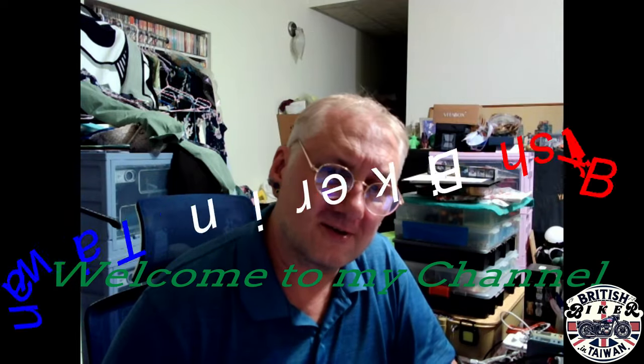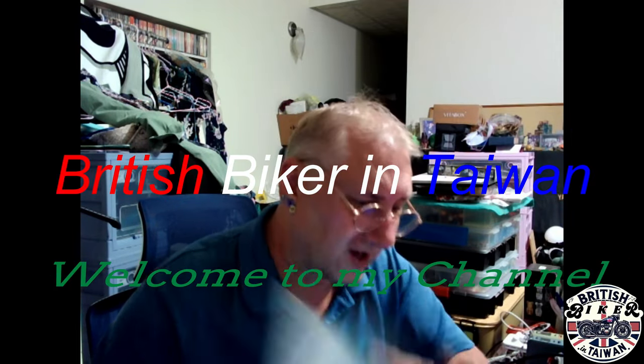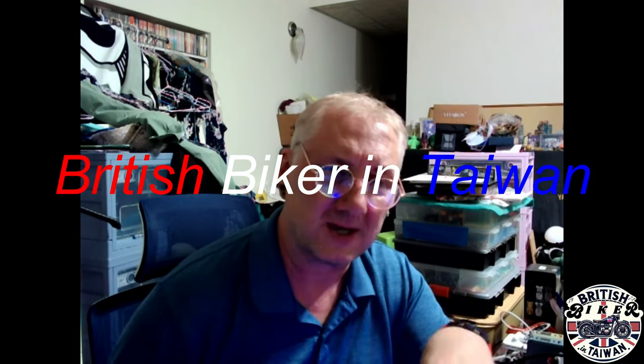Hi, welcome back to the channel. So I'm going to get straight into it. Taiwanese motorcycle scooter company SYM — S-Y-M — somewhere out there.